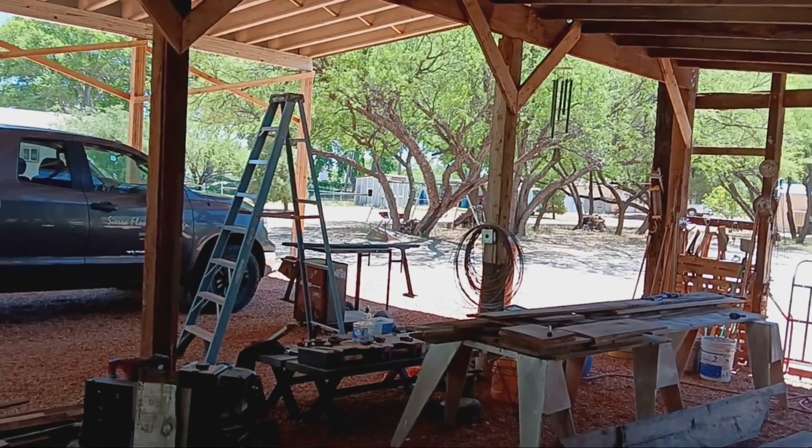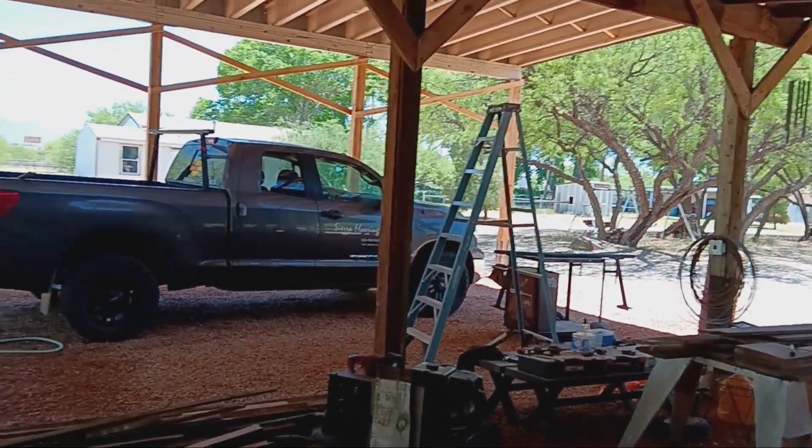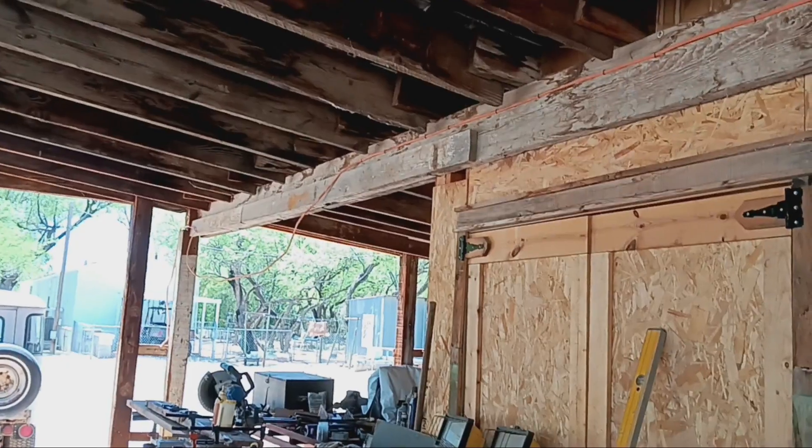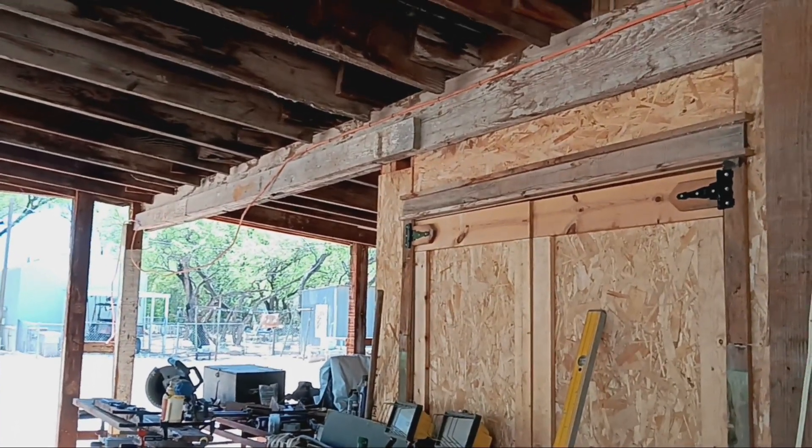Here's the inside of the barn — I think you've seen that. I leveled up this side with these posts. I took one of the posts out there and made it a triple beam.